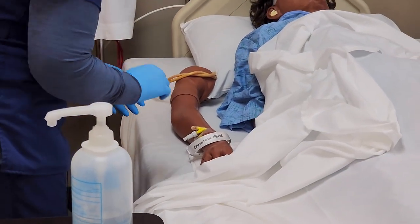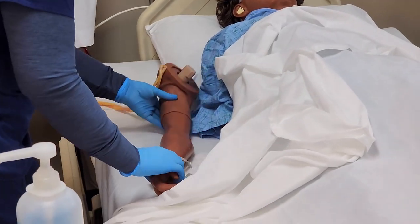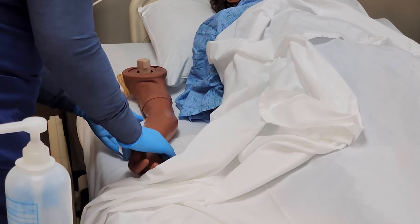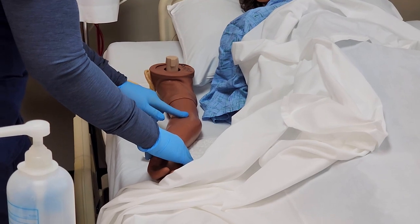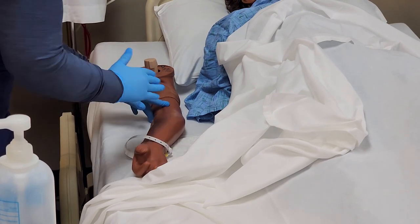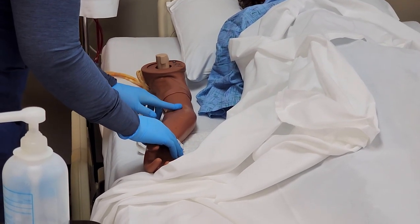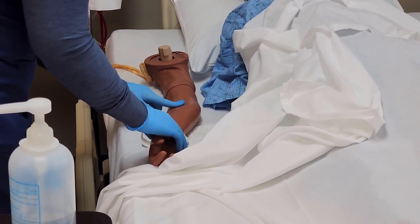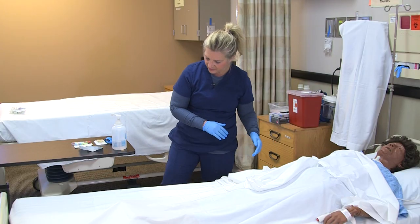Now I'm going to assess the site I'm going to draw blood from. The antecubital vein in this area is typically one of the most utilized sites because it's easy to see and access for plain venipuncture. I'm checking the vein — it feels soft and bouncy, and I don't feel any bumps or obstructions.